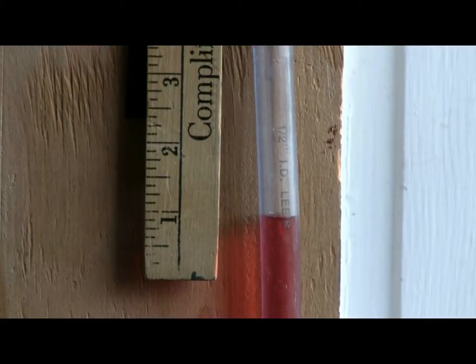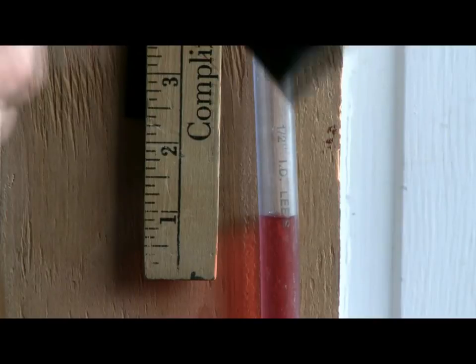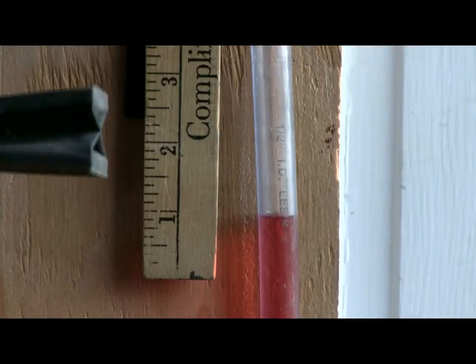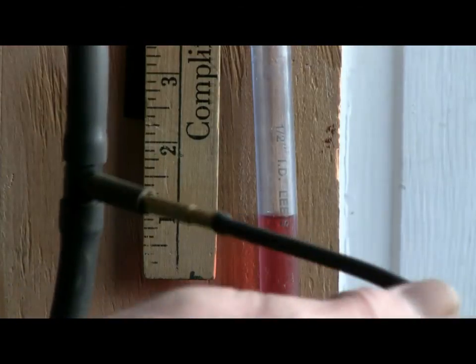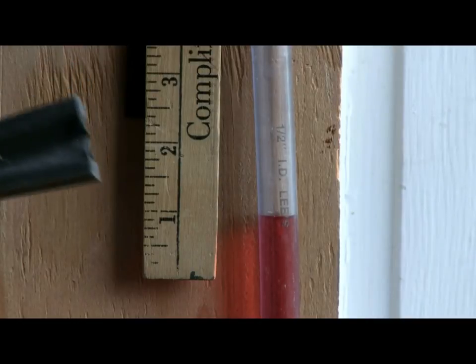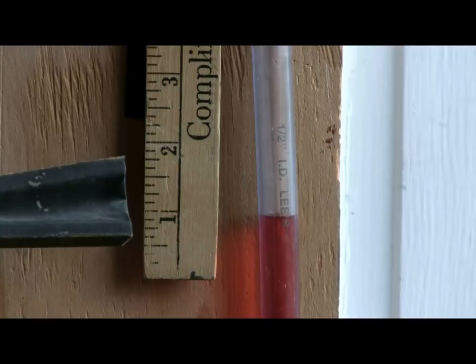You can see this pneumatic right here. I'm going to suck on a little hose that I have connected to a T-fitting right here, which goes up to the top of the manometer, and I'm going to suck on it until it's fully collapsed.